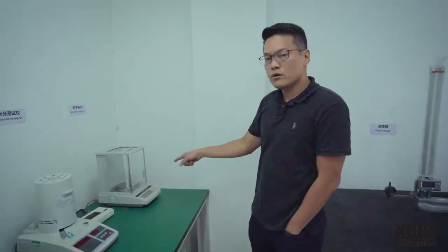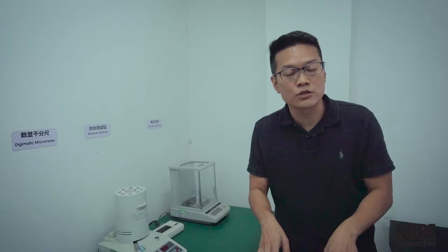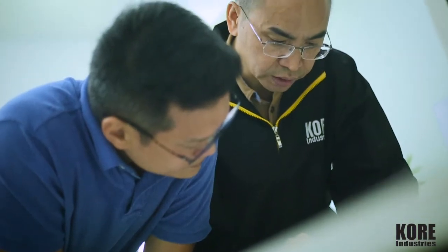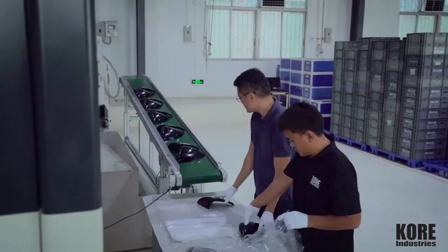We've also got the scale, which we use for balancing of the cavity. Sometimes we have 2 cavities, 4 cavities, 16, 32 cavities — we've got to make sure everything is done right and predictably consistent. So with that consistency in the tooling, the material, the hardware, a great QC person, and a great team — we've got you covered when it comes to good parts.